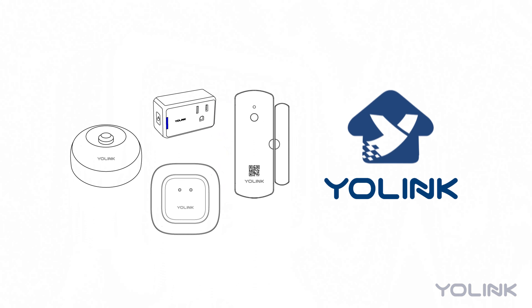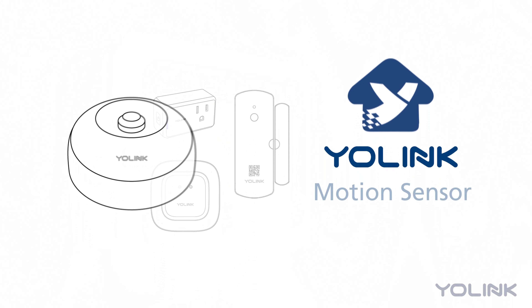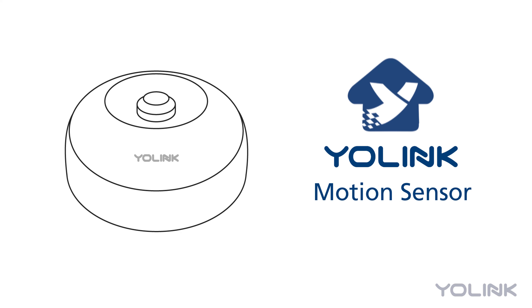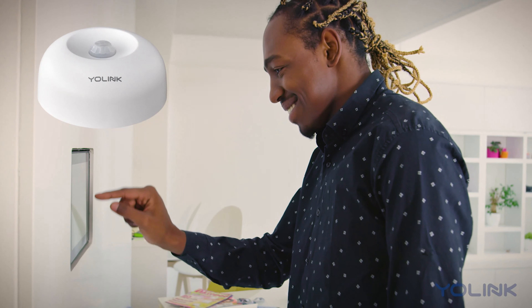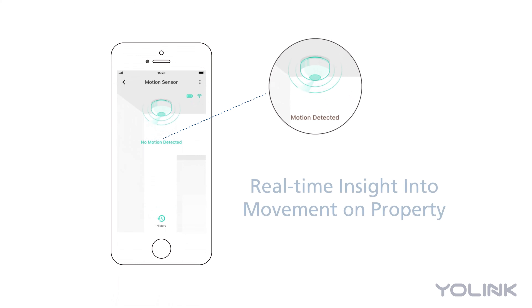Create safer and smarter homes with Yolink. Introducing the Yolink Motion Sensor from YoSmart. The sensor monitors movement in a designated area and provides real-time data and notifications when motion is detected.